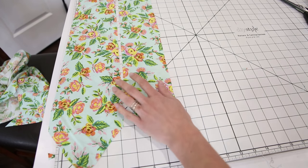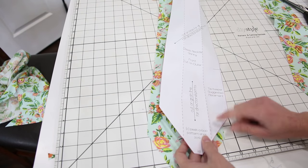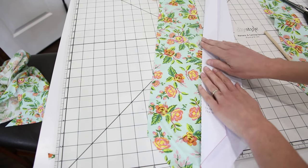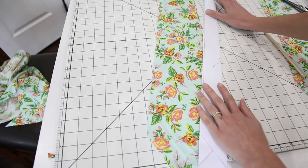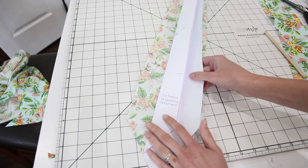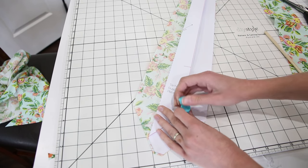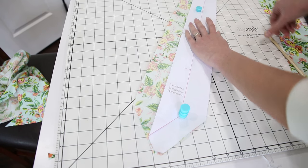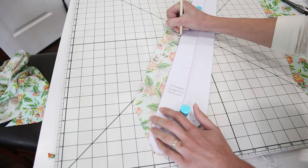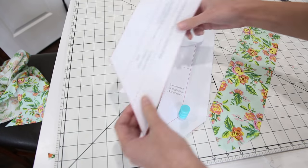We're ready to start with step one, which is marking the press and fold lines of our tie and then getting those pressed. On these dashed lines, we need to mark these on our front and back pieces. The way I like to do this is to fold my pattern piece right on the dashed lines and lay it on top of my fabric and mark one side at a time. Use some pattern weights to hold it down so it doesn't wiggle, then mark right along this edge and use it as the guide of where to press.